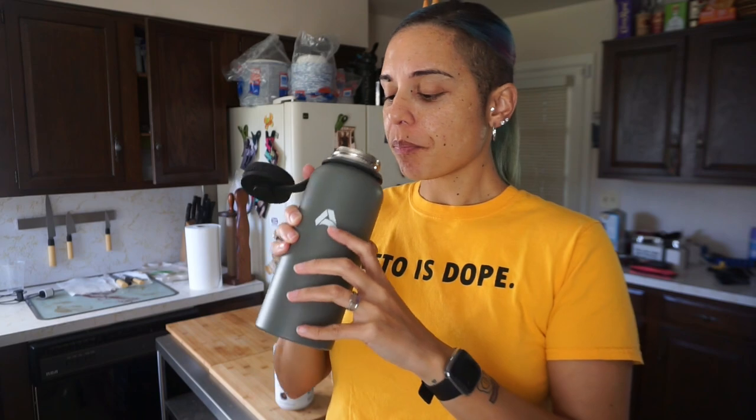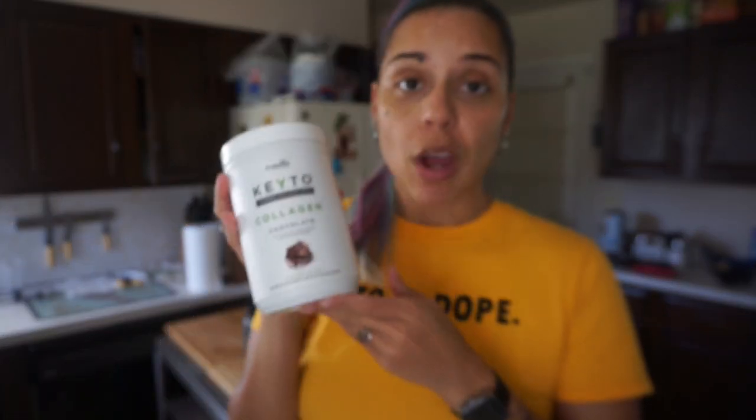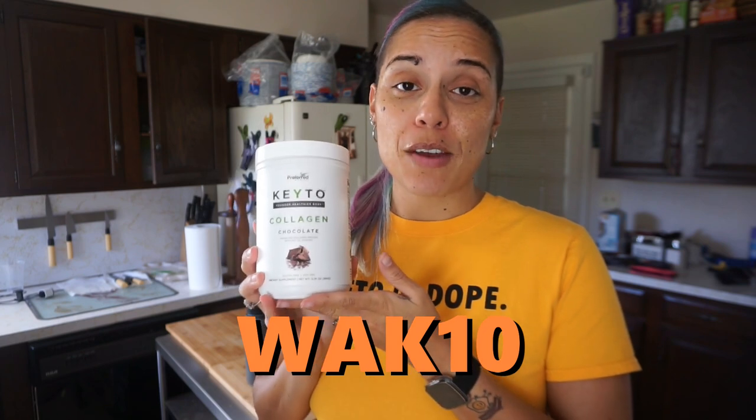I just made my bulletproof coffee — let's give it a taste. It's so hot but so delicious — chocolatey and sweet! In my coffee I had: coffee, a cup of chocolate almond milk, four tablespoons of heavy whipping cream, a tablespoon of butter, some Jordan Skinny Syrup caramel pecan, sucralose, and my absolute favorite — Preferred Keto chocolate collagen. I'd like to thank Preferred Keto for sponsoring today's video. You can get 10% off using code WHAK10 on their website.